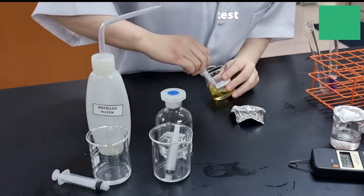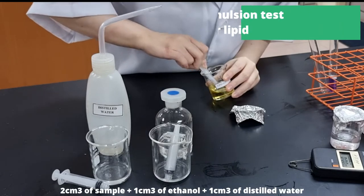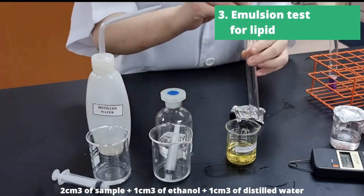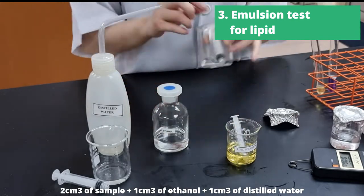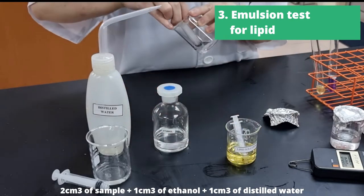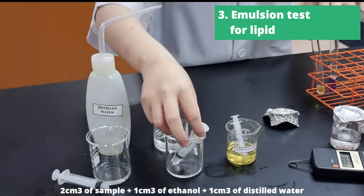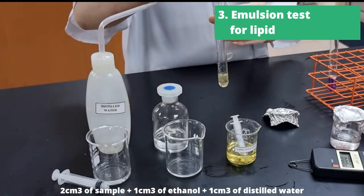The next test we're going to do is the emulsion test, which tests for lipid. Lipid is soluble in ethanol but not distilled water. So in the emulsion test, we take 2cm³ of sample, we add 1cm³ of ethanol to it, and then we add 1cm³ of distilled water.